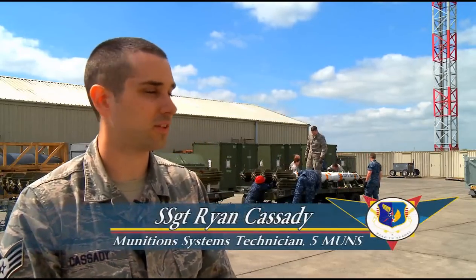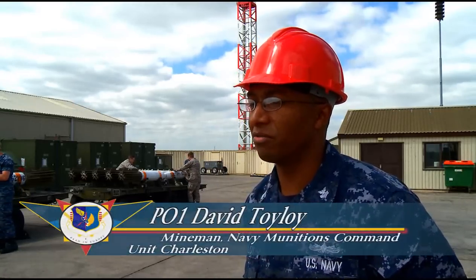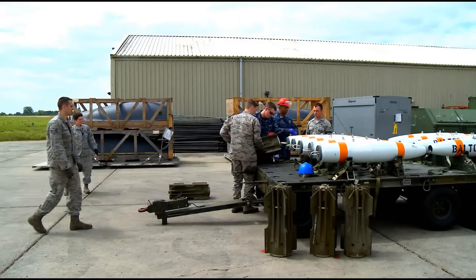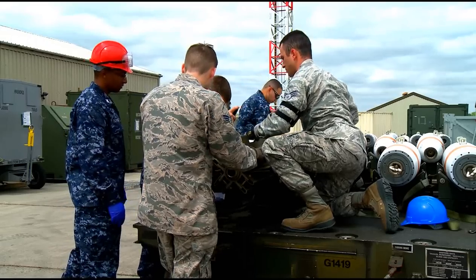Today we've been working with the Navy for the upload and build-up of the Mach 62 naval mine. We use the general purpose bomb body, the Mach 80 bomb body with a Mach 15 fin. We build them up and once they're built up and QA signed off on them, then we turn them over to the Air Force for delivery.